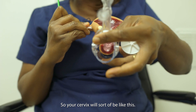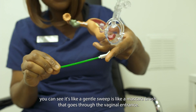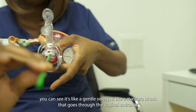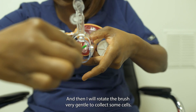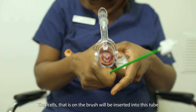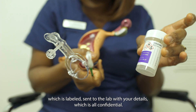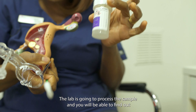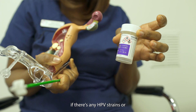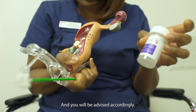So your cervix will sort of be like this. The brush, which is very gentle — you can see it's like a gentle sweep, like a mascara brush — goes through the vaginal entrance. I will then rotate the brush very gently to collect some cells. Those cells on the brush will be inserted into this tube, which is labeled and sent to the lab with your details, all confidential. The lab will process the sample and you will be able to find out if there are any HPV strains or any abnormal changes, and you will be advised accordingly.